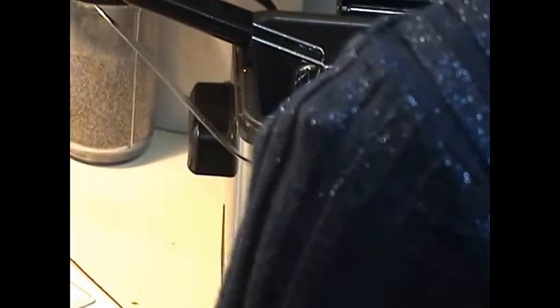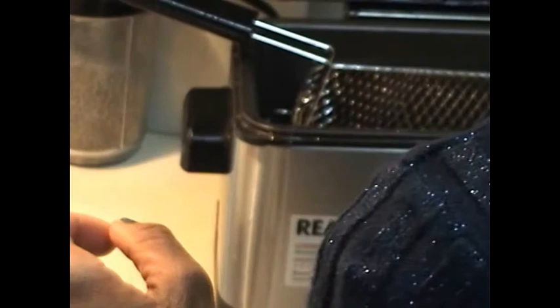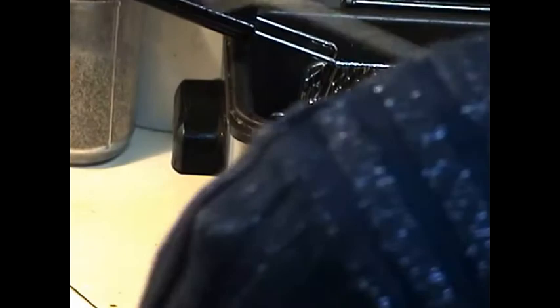After about ten to fifteen minutes we can see that the samosas have fried nice and crispy and they are ready out of the deep fryer. Once in a while we can just turn the sides as they fry, till they are nice and golden brown.